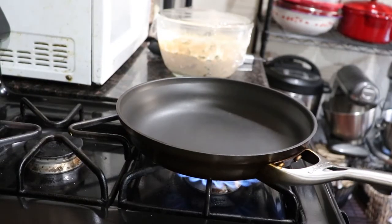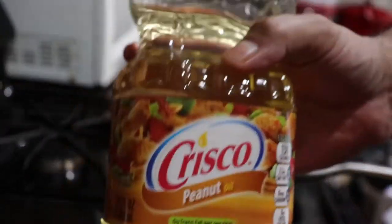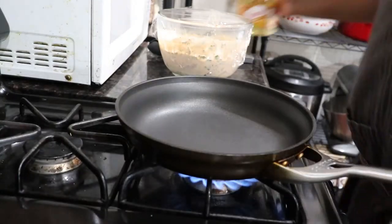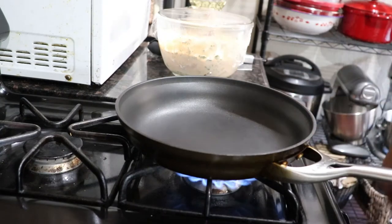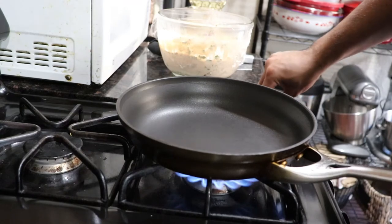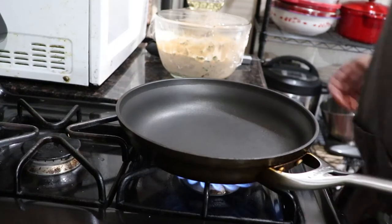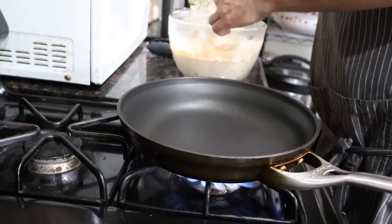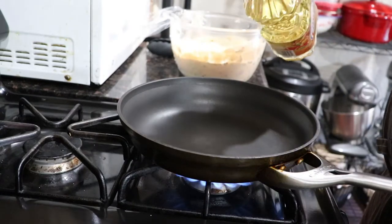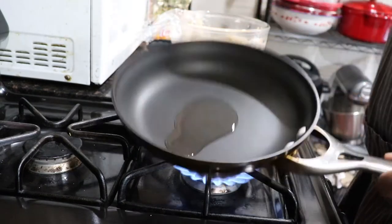Alright guys, it's time to cook these chickens up. I'm using peanut oil. If you guys are allergic to peanuts, you can use any kind of oil you like — I'm just in a phase of using peanut oil for some reason. Get your pan nice and hot for this chicken. The pan is nice and hot, let's get that started — just a tablespoon or so, roll that pan up.